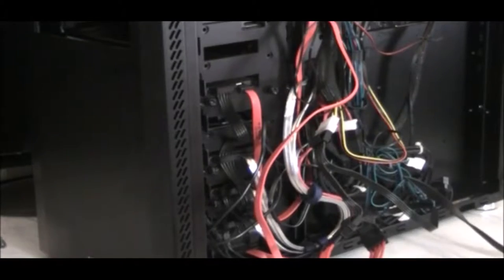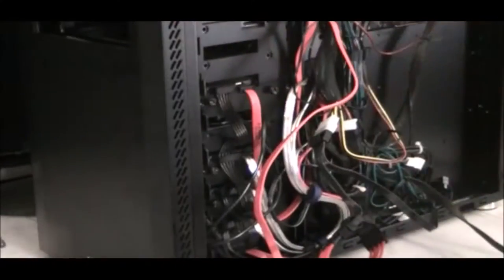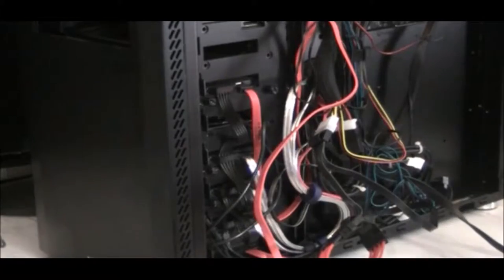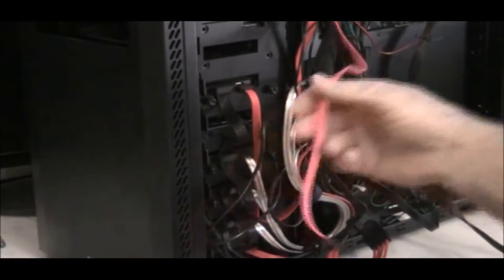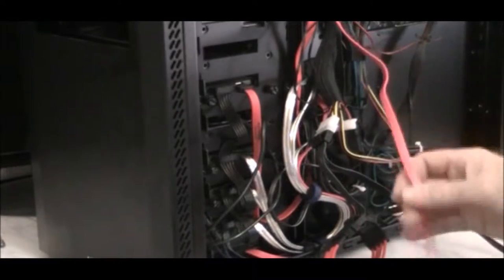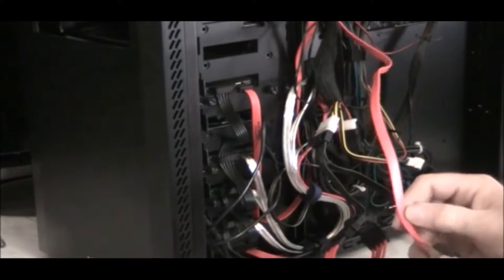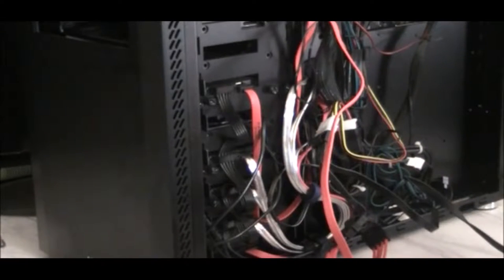Our paint is out on the front deck drying — at least the first coat on the first half of the cable. The next thing to do at this stage is to go back to the case and finish up. I can go ahead and replace these SATA cables. There's not going to be much educational value in everyone watching me struggle with that, so I'll come back when it's done and show you what I did.